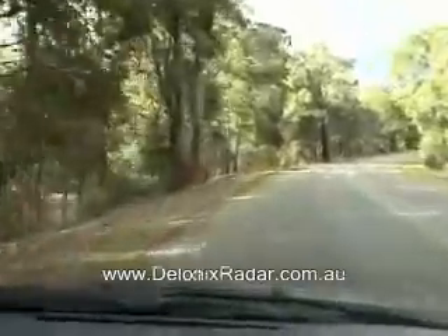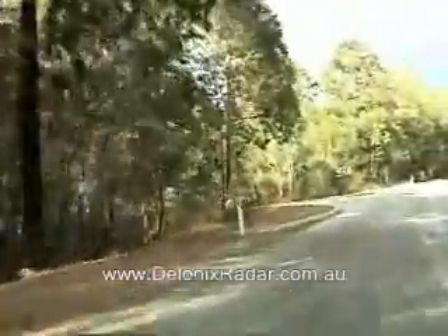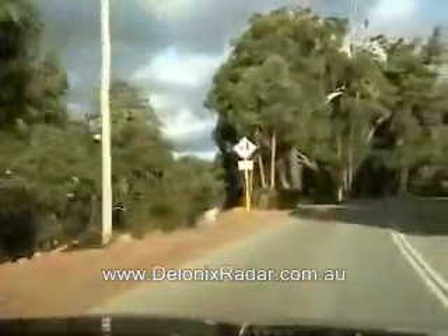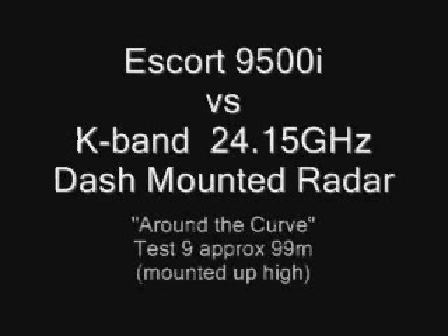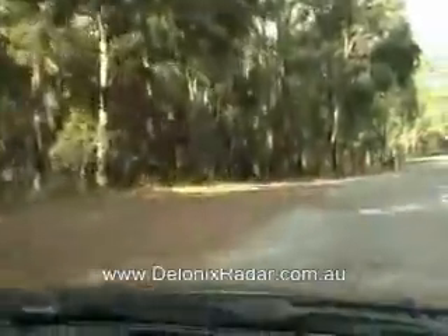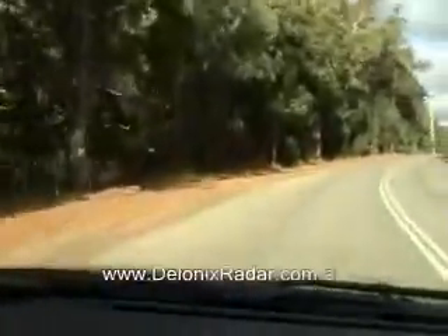This is the Escort 9500i Test 2 with radar detector mounted up high next to the rear view mirror. Test 2, K-band around the bend test. This is the Escort 9500i Test 3 mounted up high next to the rear view mirror. K-band around the bend test.